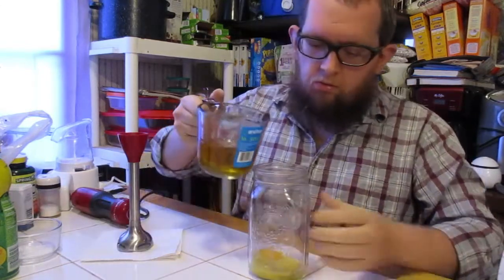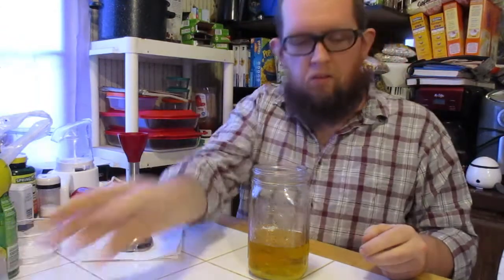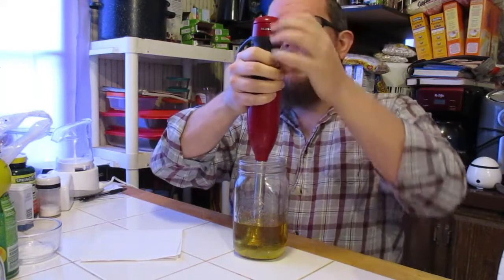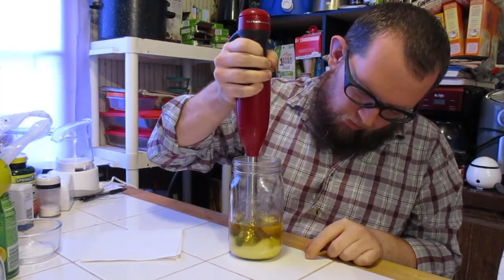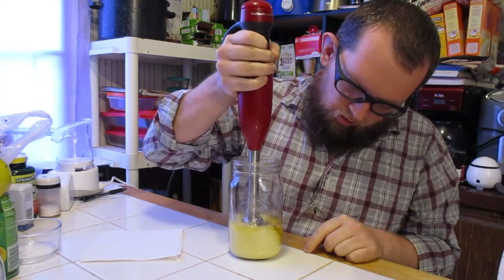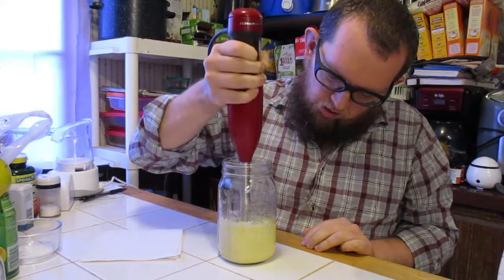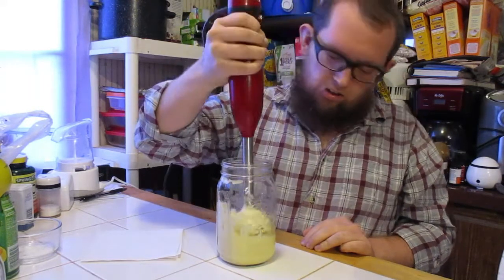Then you pour in your cup of oil — this is avocado oil. Then you take your immersion blender and set it right over your egg yolk. Make sure you've got it on low. You can see it's kind of turning already, and what you do is slowly move it up as it emulsifies. And you have mayonnaise.